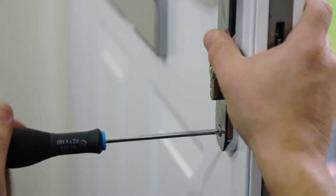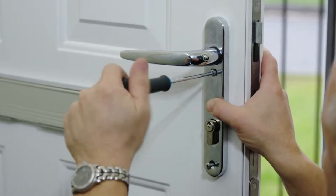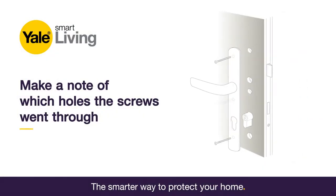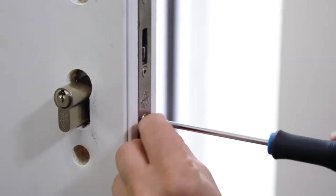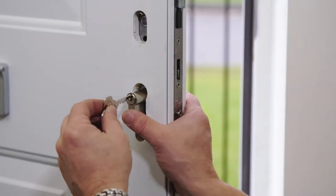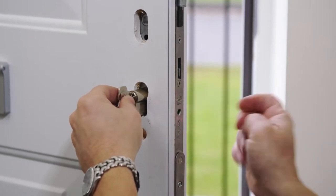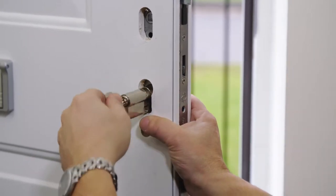Remove the fixing screws on the internal handle. Make a note of which holes the screws went through, whether the top screw was above or below the lever handle. Remove the cylinder by taking out the cylinder screw beneath the bolt. Please note you may need to insert and turn your key to enable the cylinder to be removed. Keep this screw to one side.